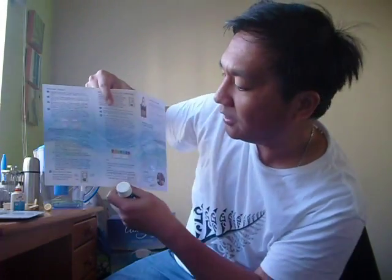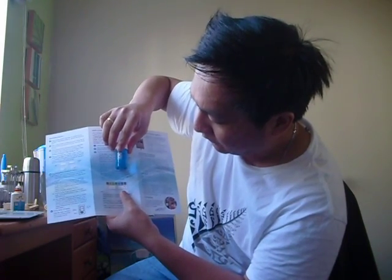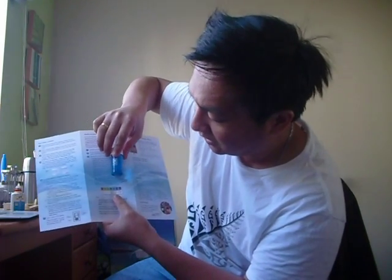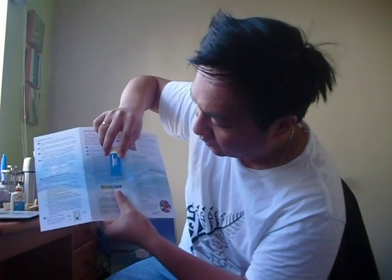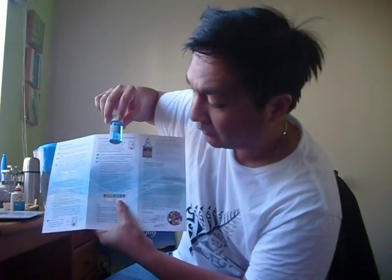So this is our chart, the color chart. This chart tells you whether the color indicates alkaline water or not. So this is the color — it falls into dark blue, meaning this water falls into pH 9 to 9.5. So this is true.